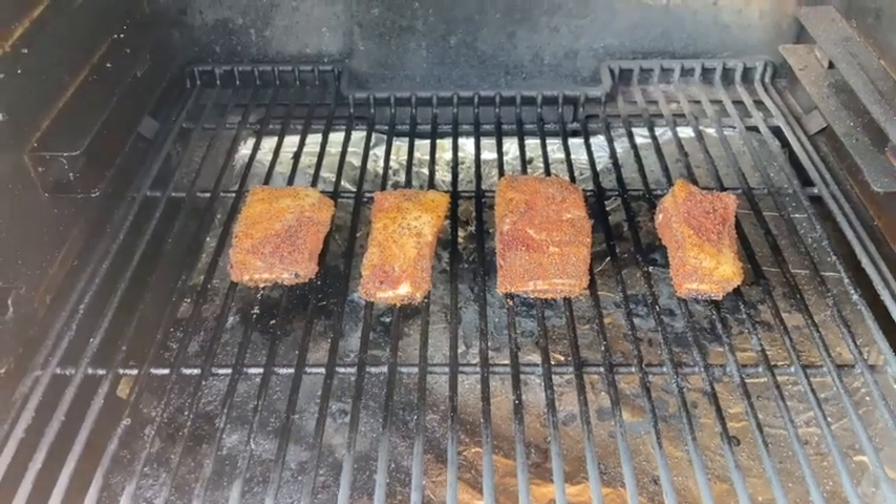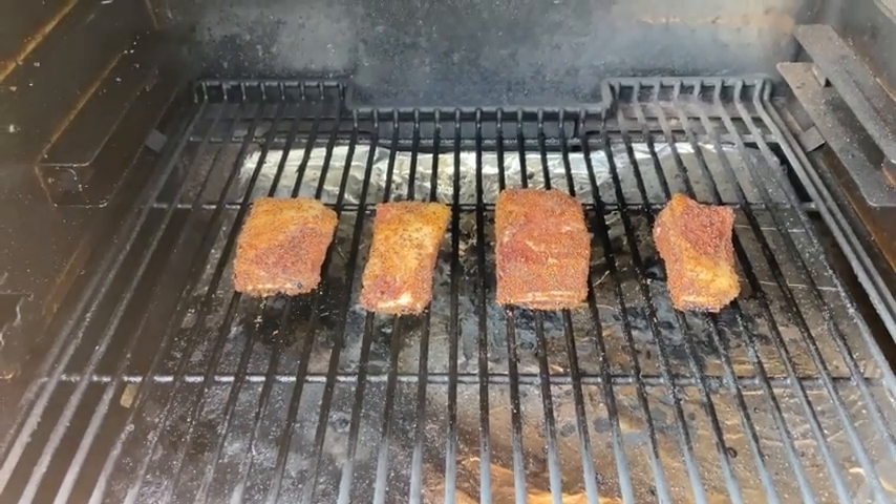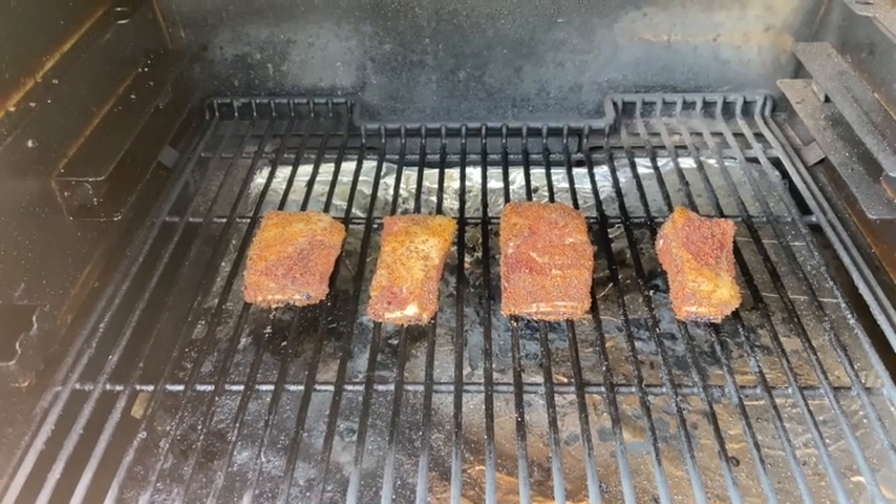One hour in — we turned the super smoke off and turned the temp up to 250. We'll close the lid, let these cook for a couple of hours, and check back in. Stay with us.